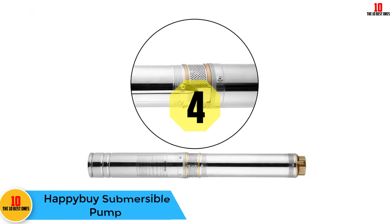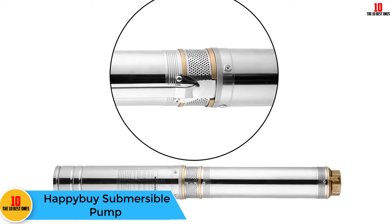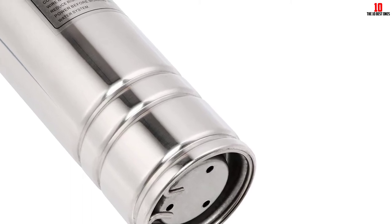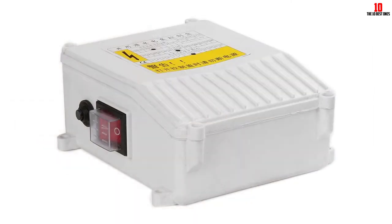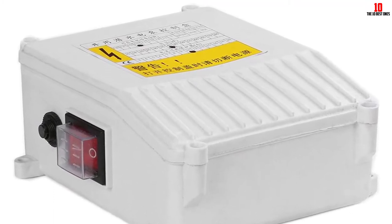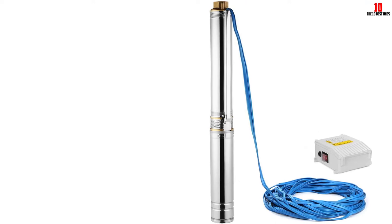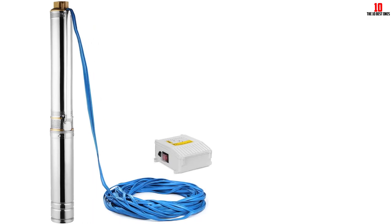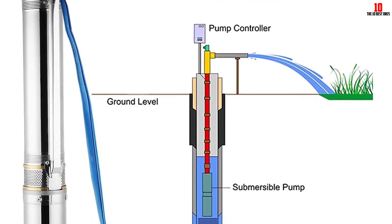At number 4, we have the HappyBuy Submersible Pump. It comes with half a horsepower, giving you a consistent flow rate up to 150 feet under the surface. Even at a depth of 150 feet, it pumps consistently. It includes 304-grade stainless steel housing along with outlets and is made of cast iron. This well-built pump can be used for either commercial or domestic applications. You only require a borehole of 100 millimeters for this pump to reach the water. The HappyBuy Submersible Pump has a maximum flow rate of 25 GPM and 4 impellers to give you reliable and quality performance. It has a small footprint along with easy maintenance, use, and installation.